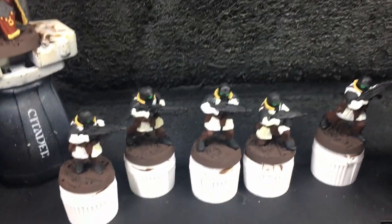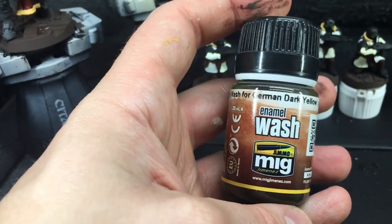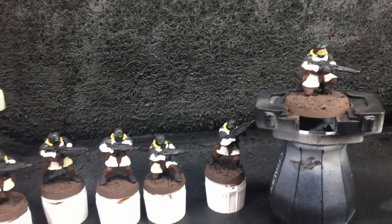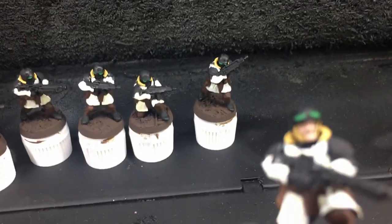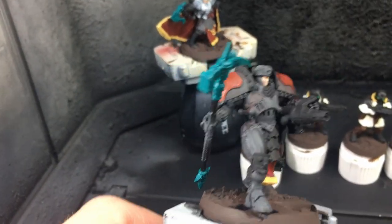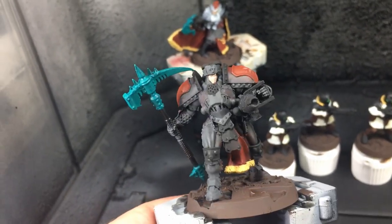I'll show you some of the stuff I have because I can never remember what it's called - I got an ammo wash from Mig because I don't buy AK products. Here's the squad - I think they look pretty good. This isn't usually the level I paint at for my Warhammer, but they're good to go, ready to play with. The jade on the power weapon reads a little more turquoise than jade but I love it - it gives the model a lot of life.